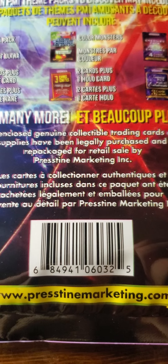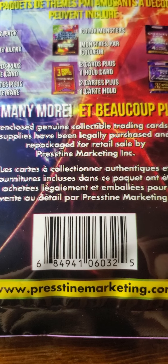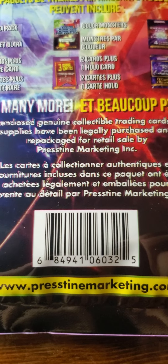It says it has card protectors, and they contain original sealed packs, which very rarely happens, and theme packs. As you can see through the window, there's a Pokemon card. But you don't really know what to expect. I've already torn it open, and we're going to give it a look.